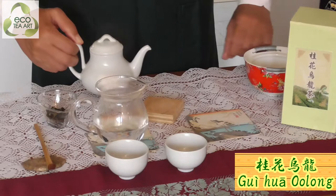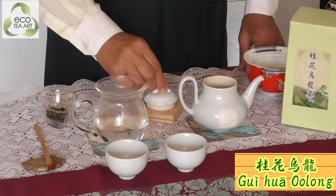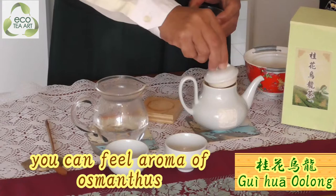If you warm the tea set, then you can have osmanthus flowers' aroma all the way. You can have them. Please try. Now we put the tea leaf in. In this moment, you can feel the aroma of osmanthus.